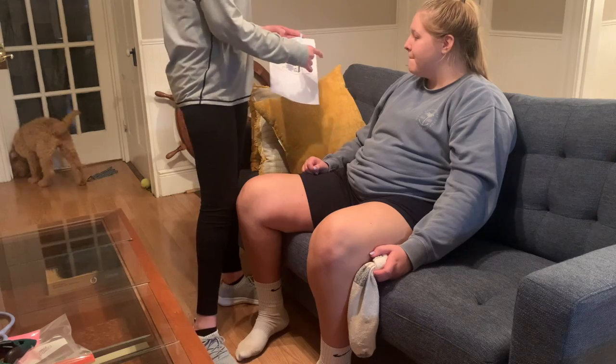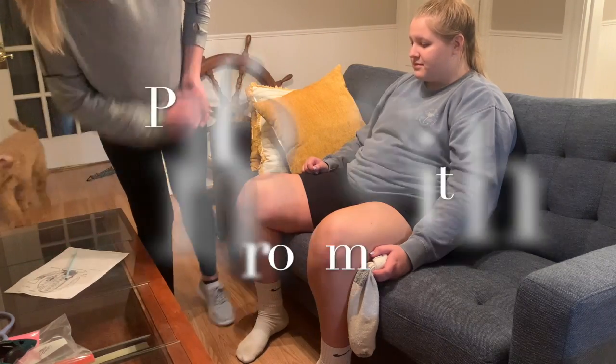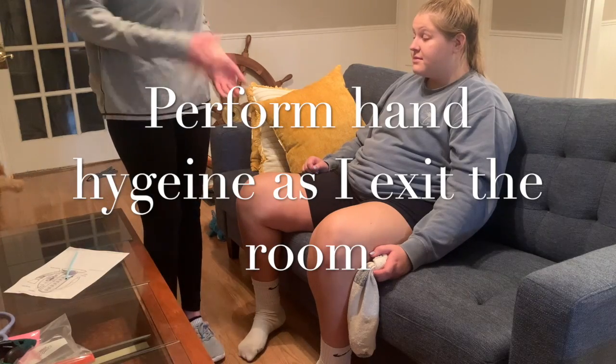Does that make sense to you? All right, perfect. Do you have any questions? No. All right. Well, thank you. I'm going to leave that here for you to do throughout the day.